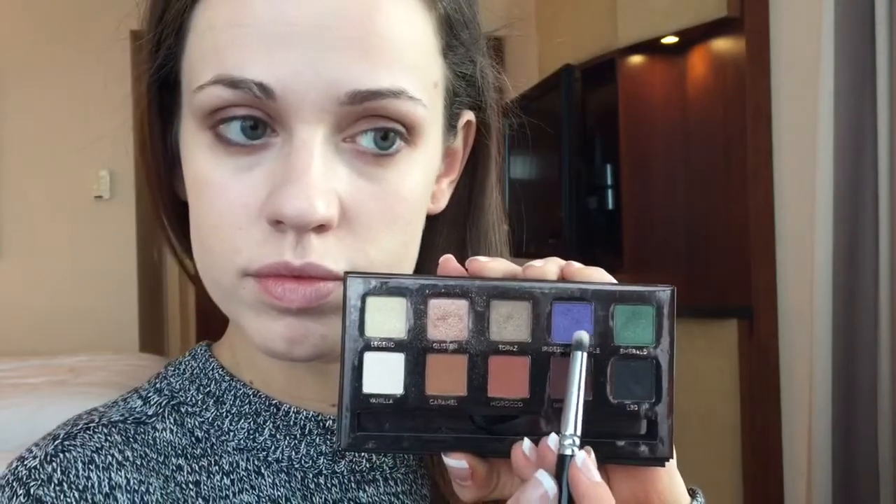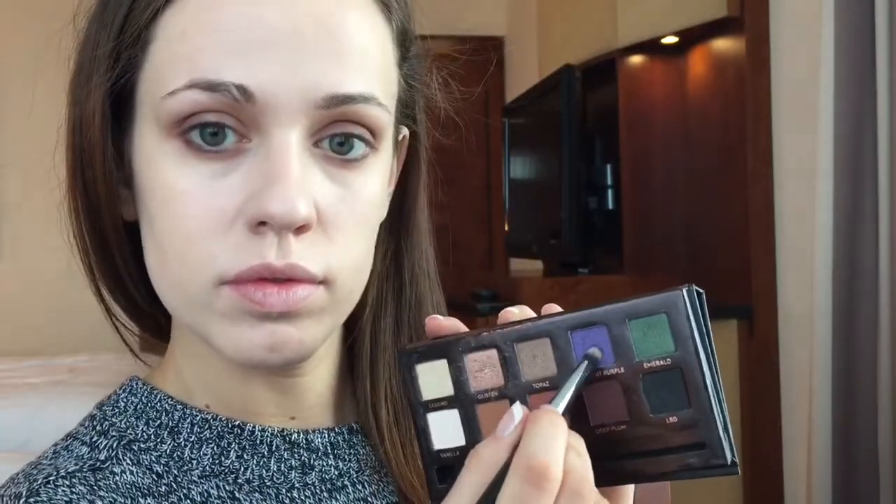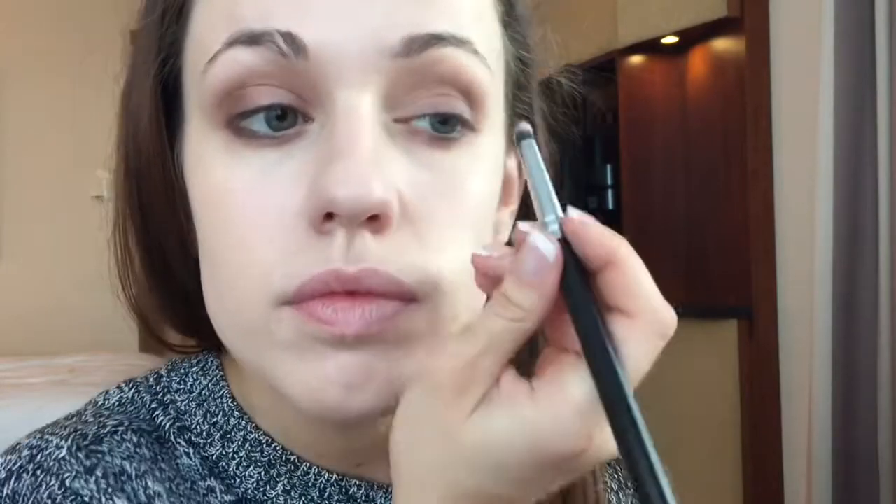Taking a shimmery shade on a fluffy blending brush — these are very important to any makeup kit — I'll be going over the brow bone to soften it out once more. For the next step you'll need a dense, tightly packed brush. It doesn't have to be round, but the dense bristles mean you'll be able to pack the colour on nice and concentrated and retain as much of the pigmentation as possible.